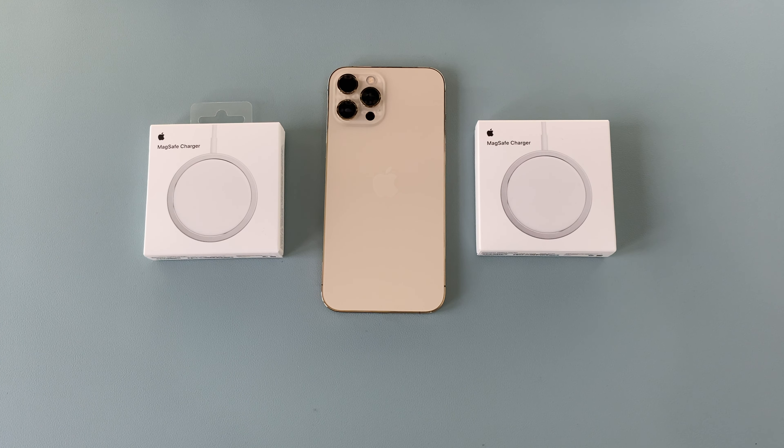We used to have a MagSafe charger on the MacBook. My first ever MacBook had a MagSafe charger and if you accidentally knocked the cable it came out straight away because it was only using magnets to connect. Whereas now with the USB-C one, if you knocked that it would take the whole laptop with it, which would be quite expensive. But Apple has brought MagSafe back in its wireless charging form.